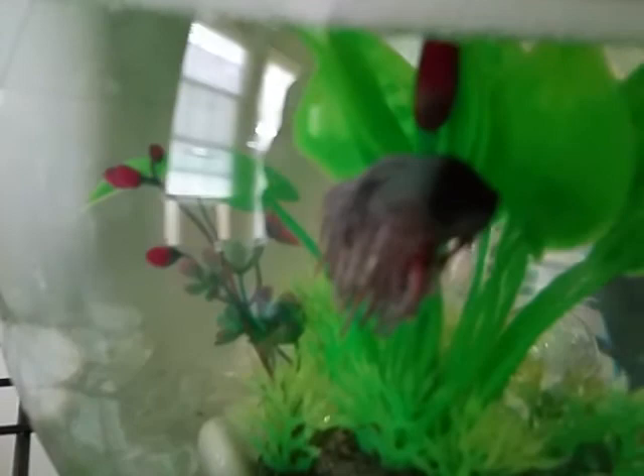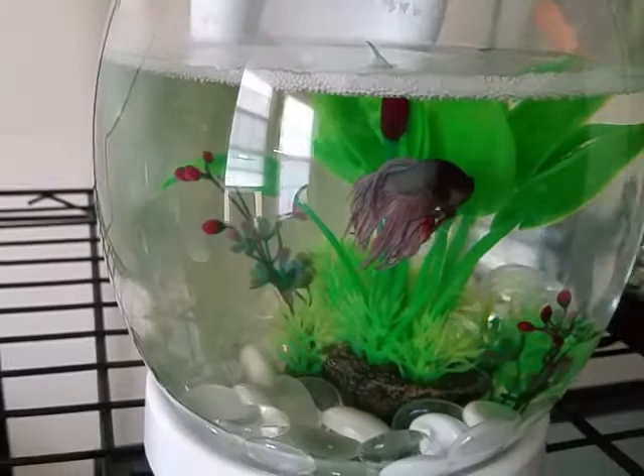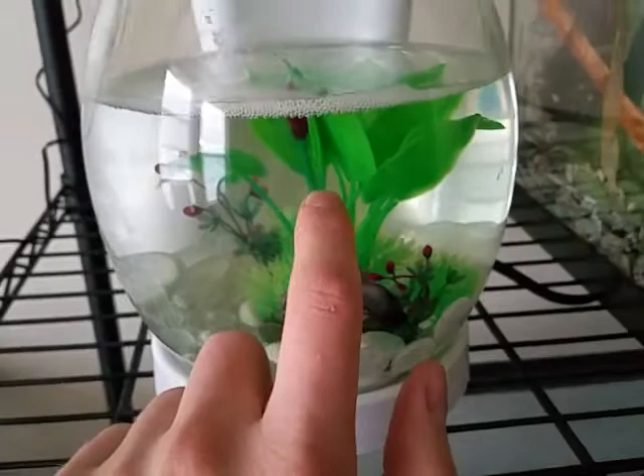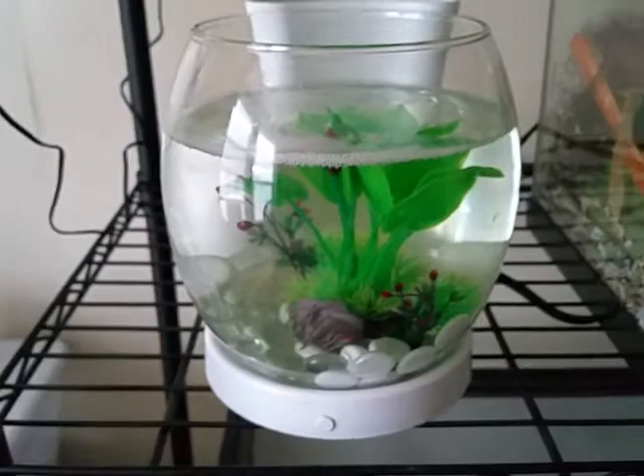You can see my betta there — he's a silvery-colored, really cool crown tail. It does come with the gravel, and also glass marbles for the planter area, as well as the actual gravel for the back.